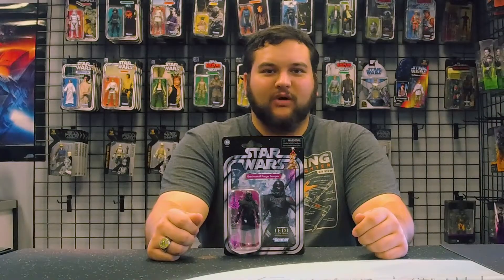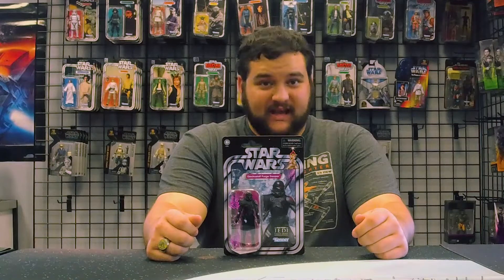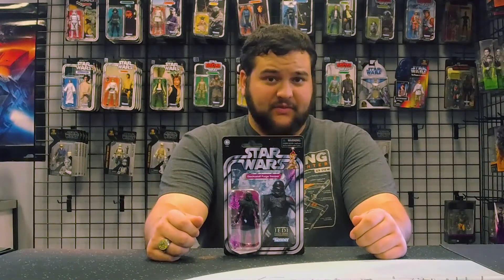Hello there Star Wars fans and welcome to another Rebelscum.com action figure review. Today we are reviewing the Vintage Collection number 195 Electro Staff Purge Trooper from the Gaming Greats portion of the Vintage Collection.